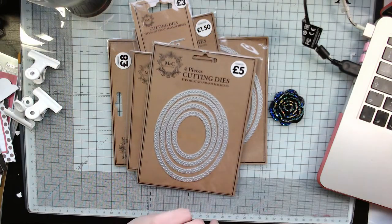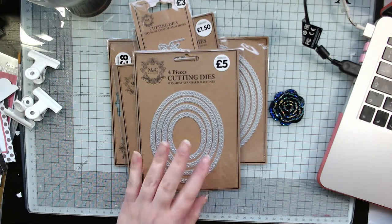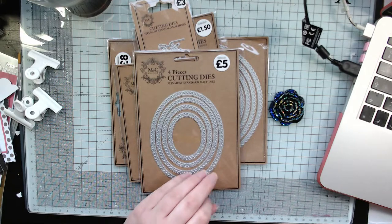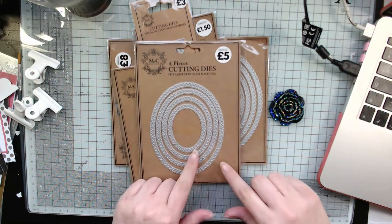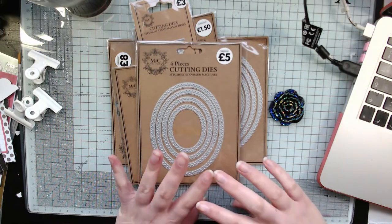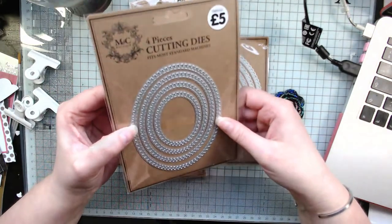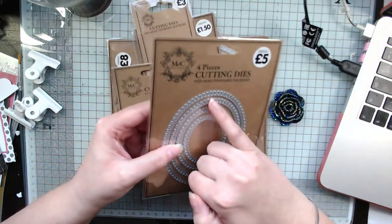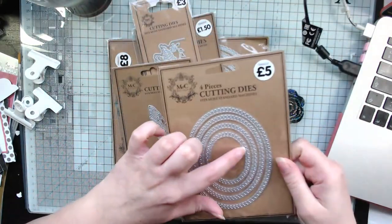It is quite small because I don't really need much, but I did find some dies in The Works that I thought were really useful. If you're a new crafter or you're looking for some good nesting dies, these are quite affordable. The first thing I picked up was this postage stamp edged oval die — it's got stitching on it, so it's really pretty, and that was five pounds and you get four dies.